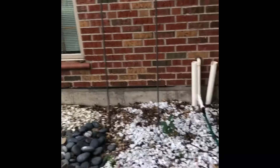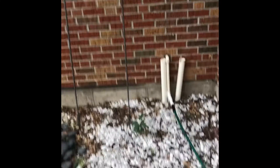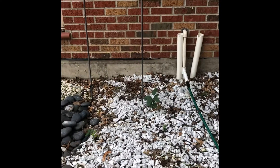It looks like this is a condensate drain line here for the second floor unit — I'm not quite sure what that is.